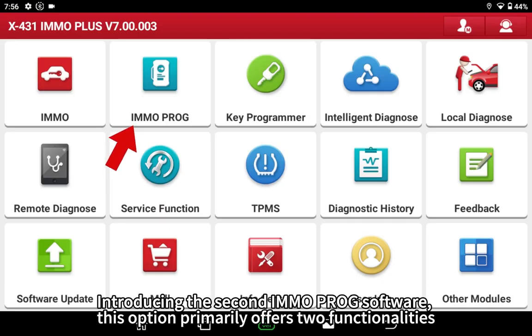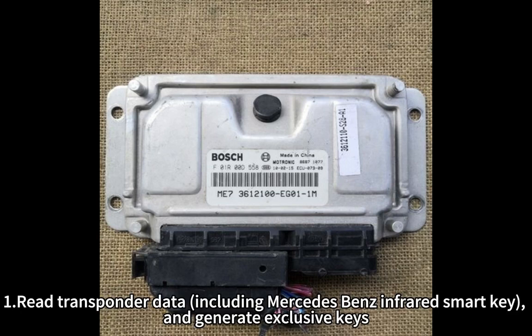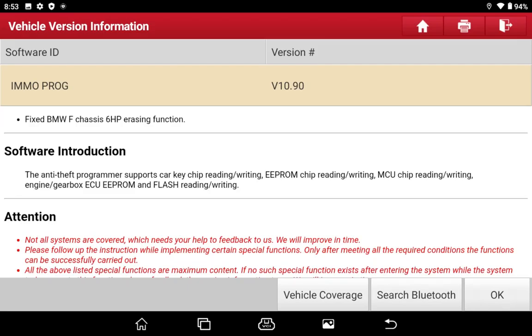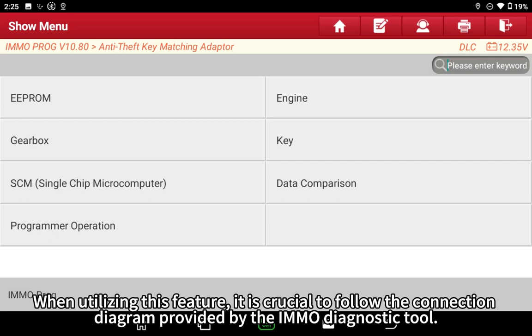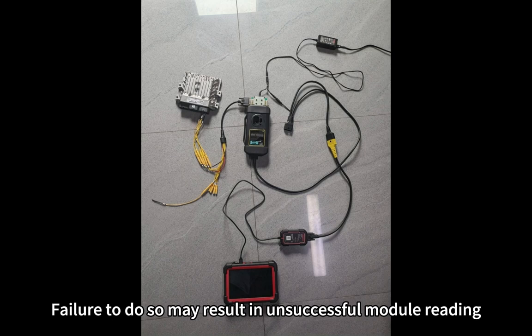Introducing the second Emo Prog software — this option primarily offers two functionalities: reading transponder data including Mercedes-Benz infrared smart key and generating exclusive keys; and reading/writing onboard EEPROM chip data, as well as reading/writing MCU for key engine replacement or transmission cloning. When utilizing this feature, it is crucial to follow the connection diagram provided by the Emo diagnostic tool, as failure to do so may result in unsuccessful module reading.